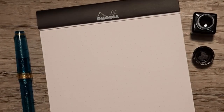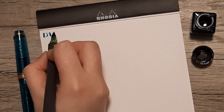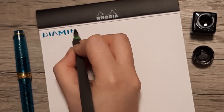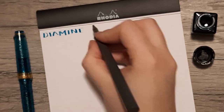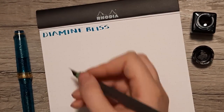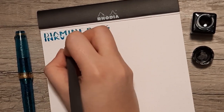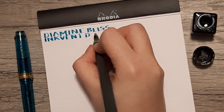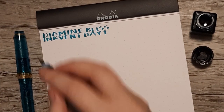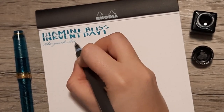Now we come to the writing sample. I have my Sailor Hokuro with a 2.0 nib for the title, and that'll really give you a sense that there is a little bit of shading to this ink. The ink is pretty moderate on wetness — it isn't particularly dry or particularly wet. It just has a nice flow to it and it's quite standard in that regard.